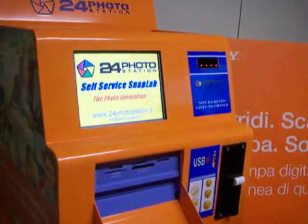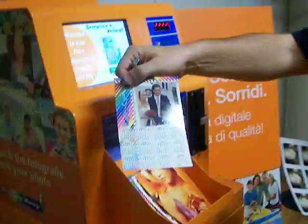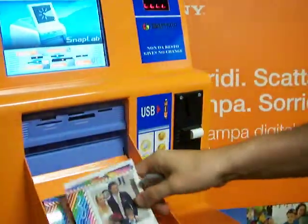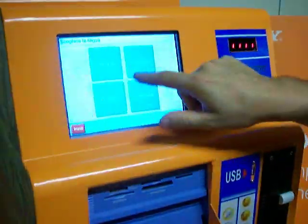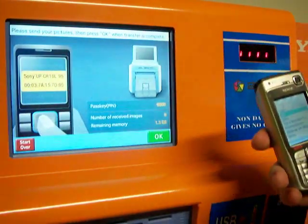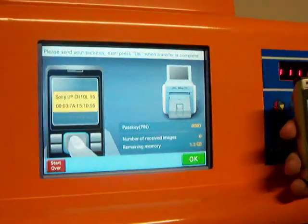Now we can make a photo or a calendar like this, or this, using Bluetooth. Now we choose to work using Bluetooth, and I send the photo to the Celux Service SnapLab. Now I am sending the photo.